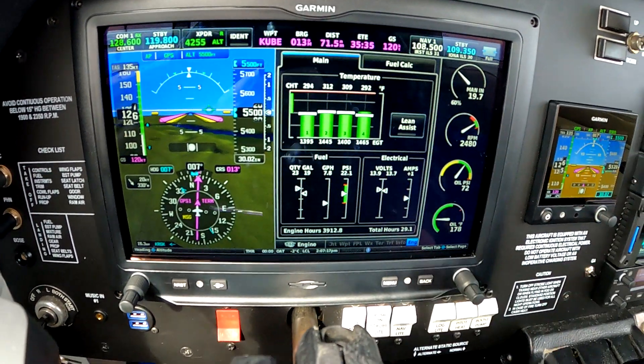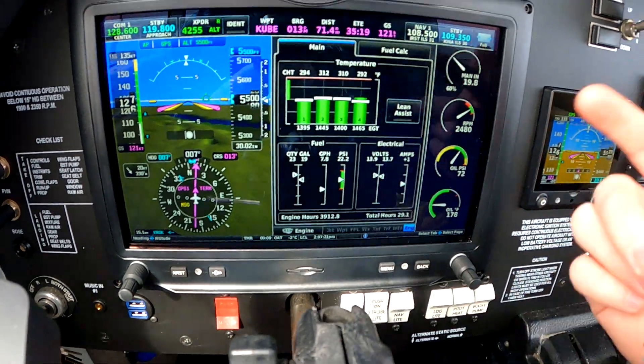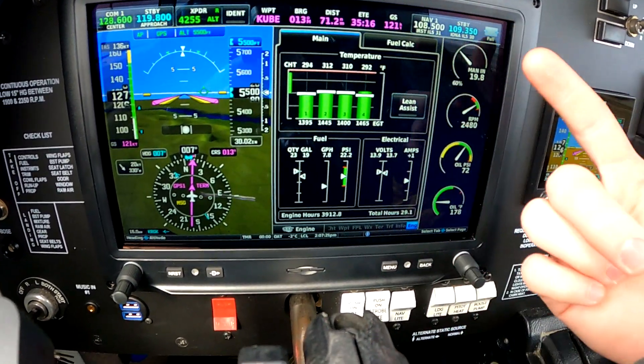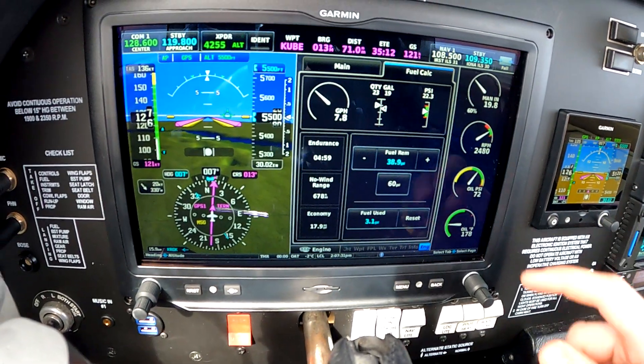Some of the other information on here: gallons quantity in our left and right tanks, gallons per hour. We've got the power pulled way back today since I'm just cruising for fun. Fuel pressure, volts, amps, and some more fuel information over here. All the good stuff.